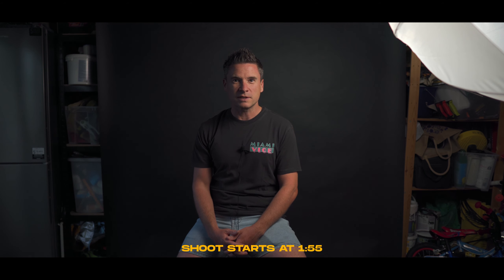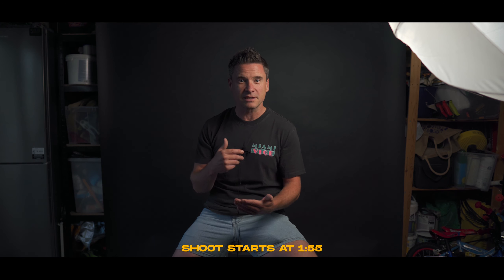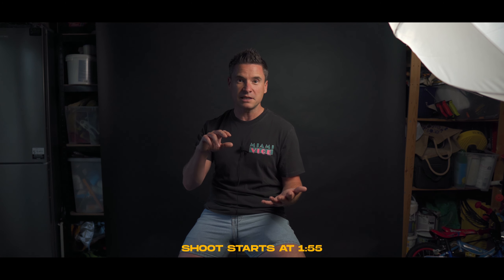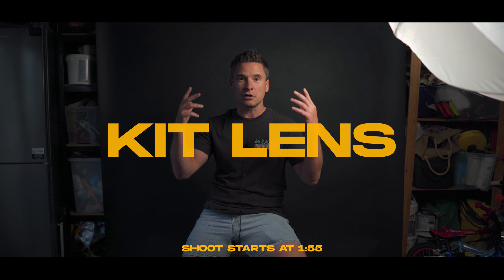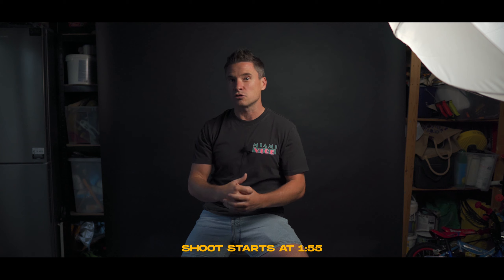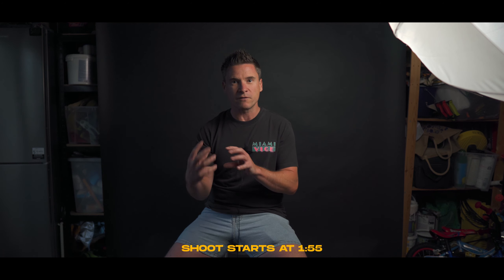That's my cheapy little setup that I took those shots with, but that's not the main focus of the video although it's quite cool. I've got my little studio set up in the garage here. I wanted to put my lenses to the test which I thought you guys would be interested in as well. So I'm using the Sigma 30mm 1.4, the 56mm 1.4 and then at the end I throw on the kit lens just to see.